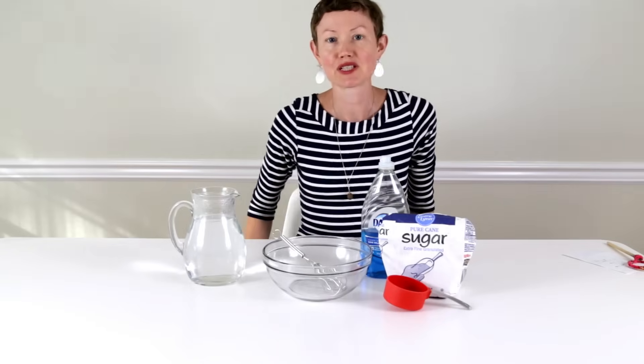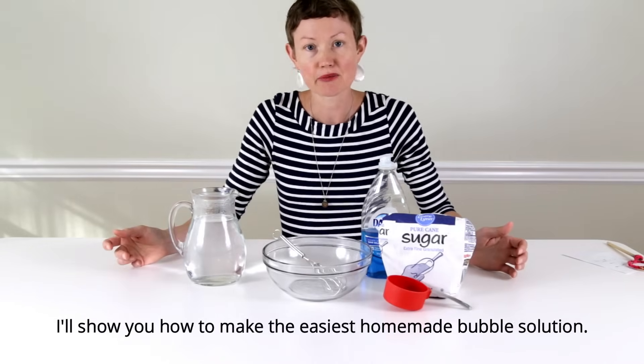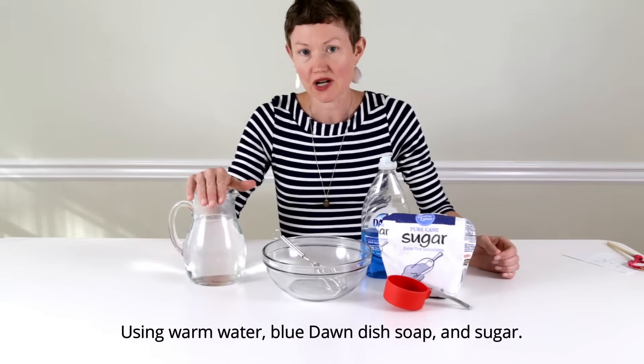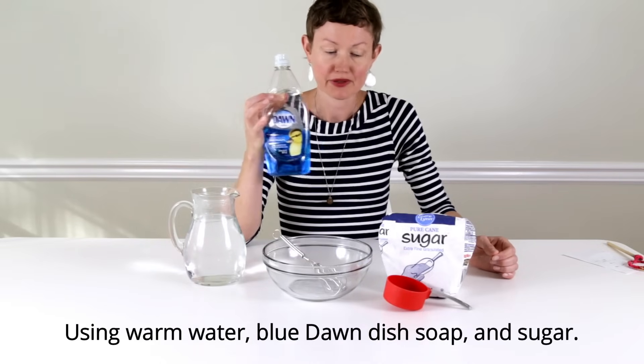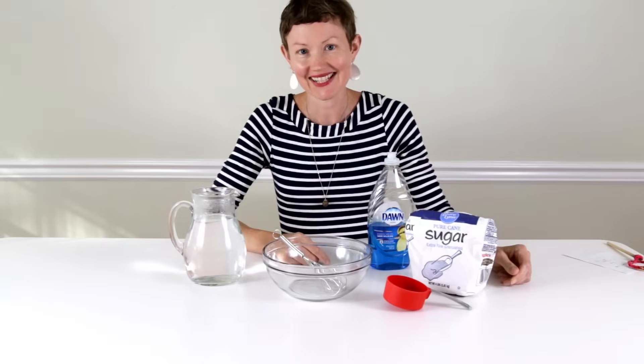Today we're going to make some bubble solution. I'm going to show you how to make the easiest ever homemade bubble solution. This uses warm water, Blue Dawn dish soap, and sugar — and that's it.